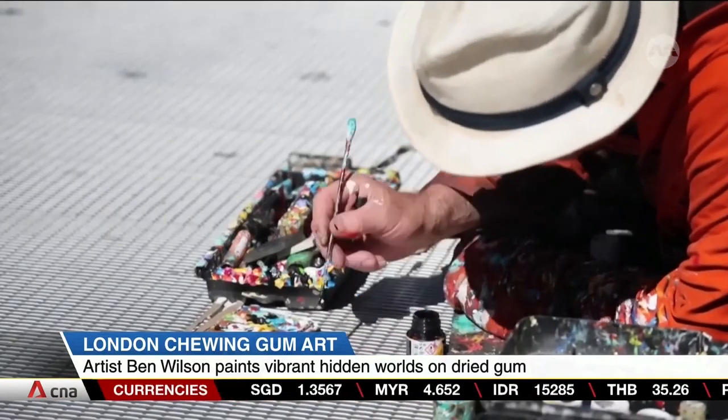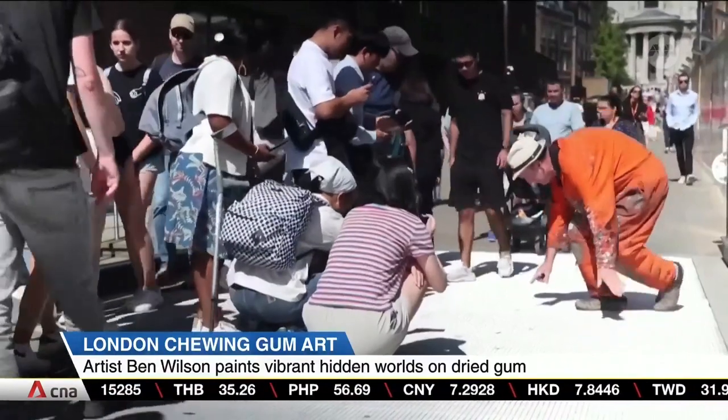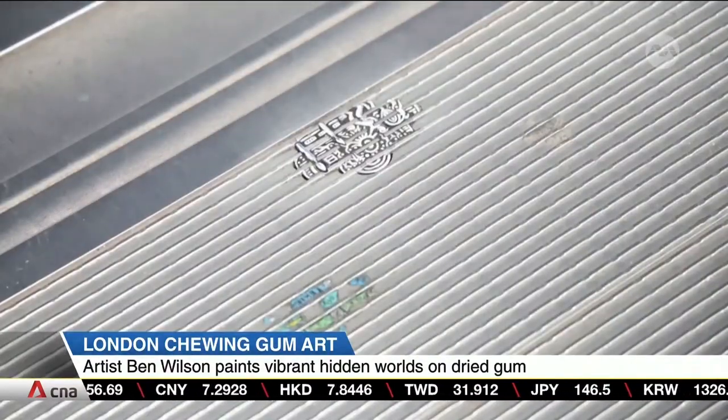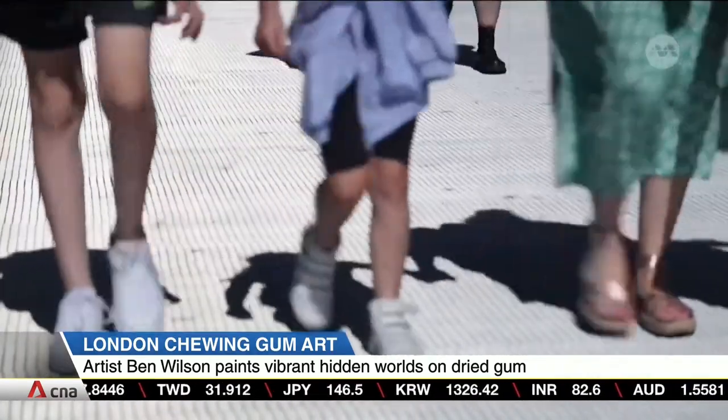What most people see as a tiny piece of discarded rubbish is the blank canvas on which he creates miniature hidden worlds. The top surface of the gum isn't subject to government jurisdiction, and that means he can paint without defacing public property.